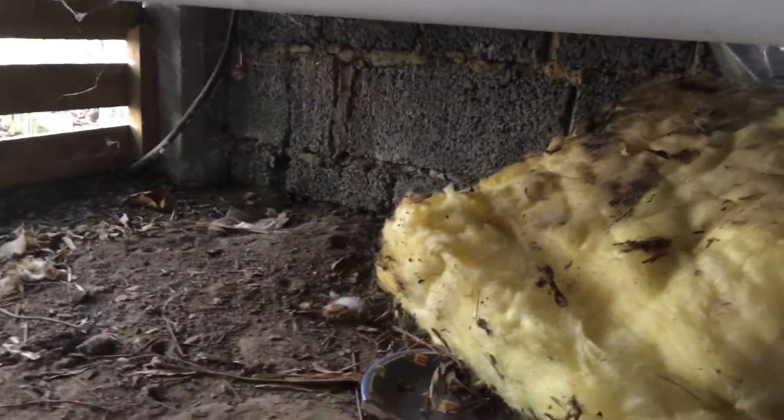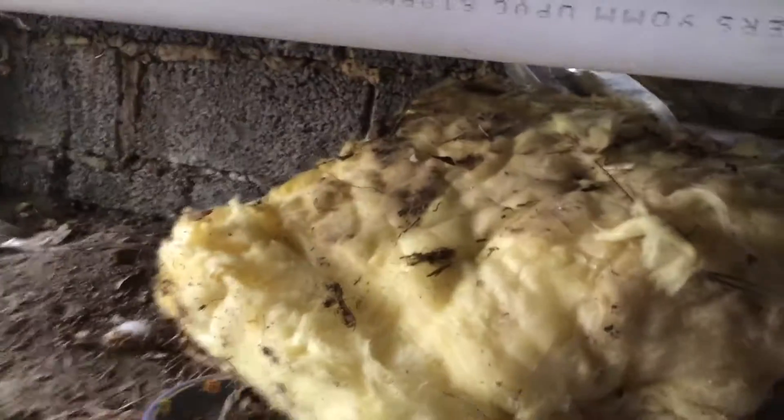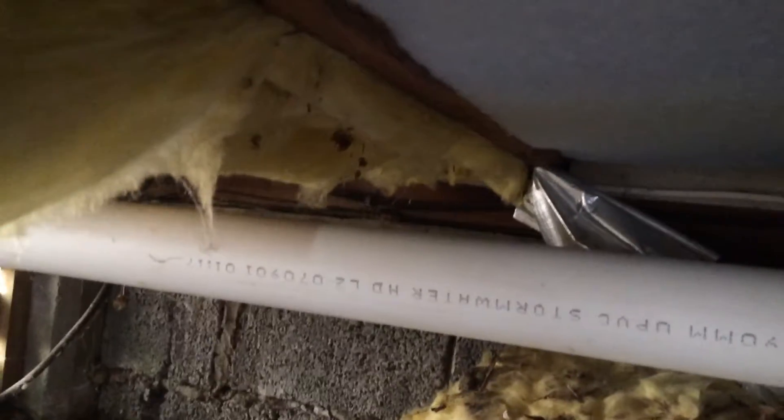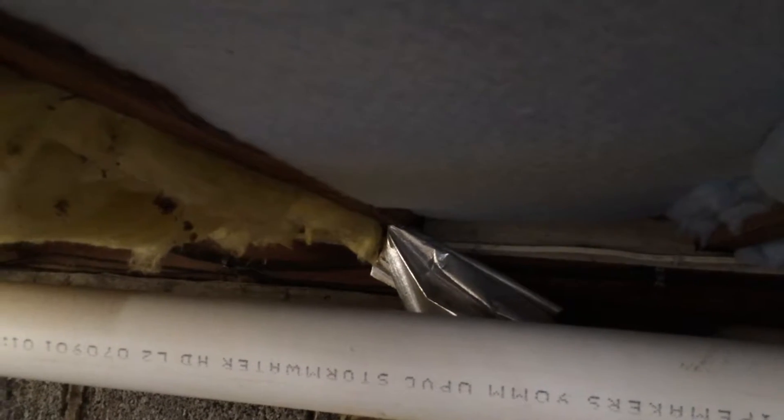I'm crawling around under a house insulating the floor. You can see the white polyester is my work — it looks nice and neat. This other bit is somebody trying to put fiberglass batts up, but the reason why they stopped is because that's all they've done out of the whole house — just that tiny little bit in the corner.